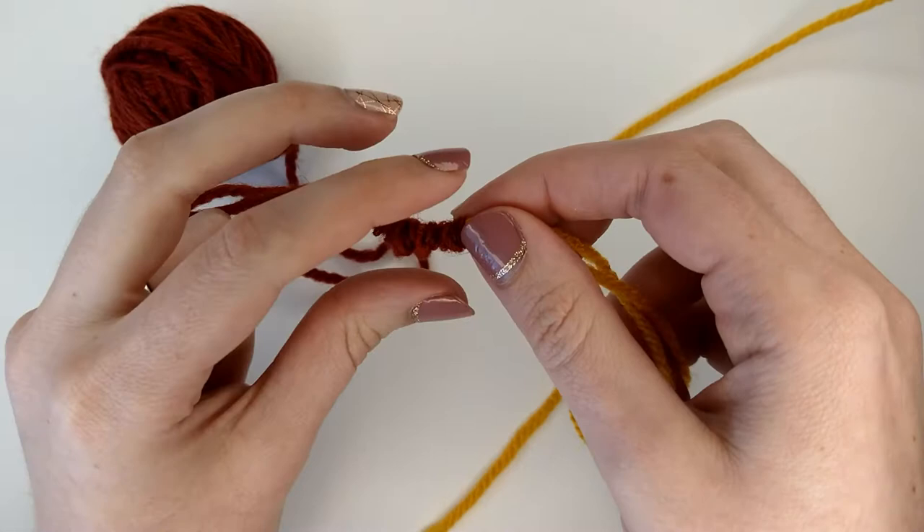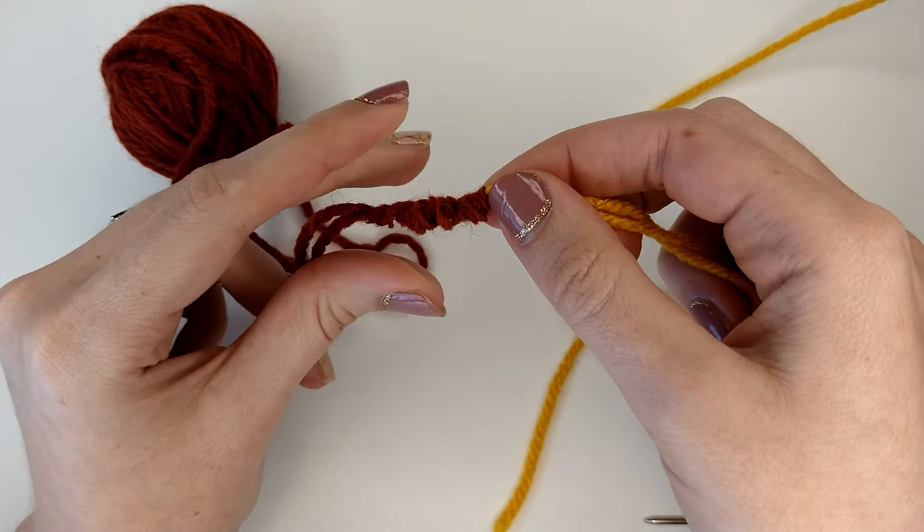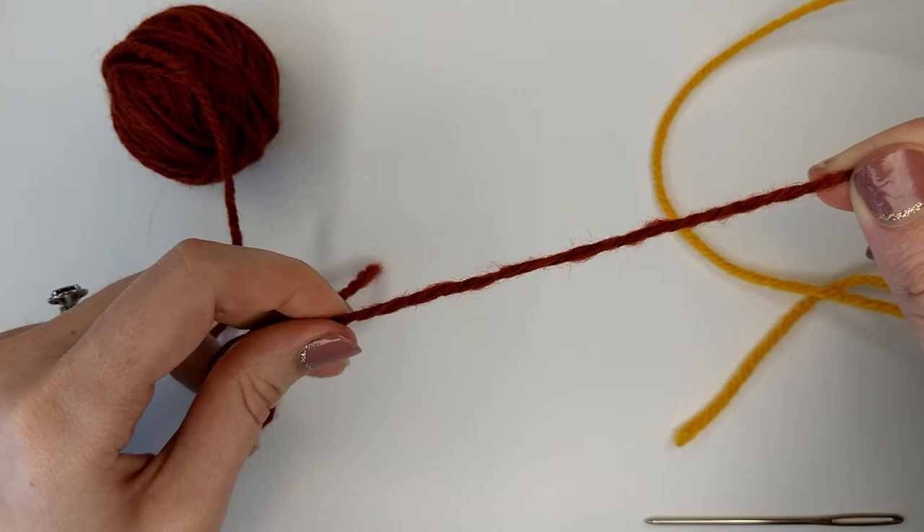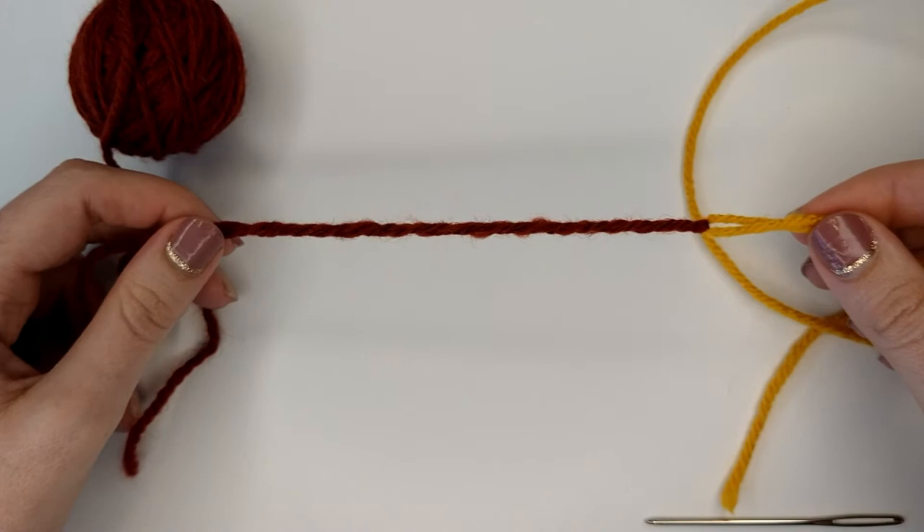What I'm going to do now is just gently start unscrunching this yarn. And what I'm going to have is a yarn — that tail of the yarn — completely intertwined with my other yarn.